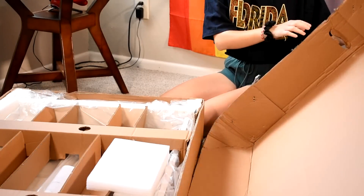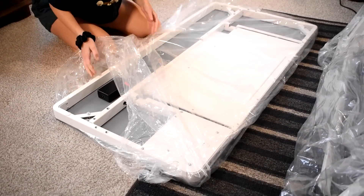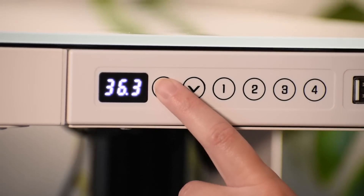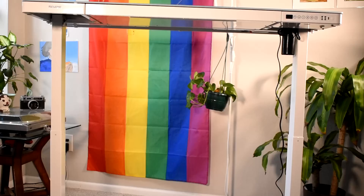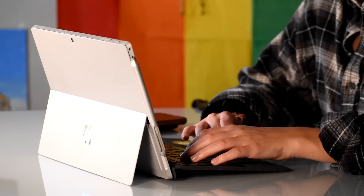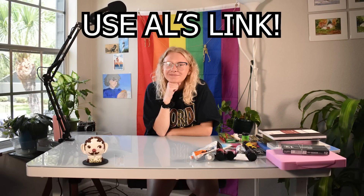Really quick before we start, I want to thank Flexispot for sending me this amazing desk. This is their Kamhar all-in-one standing desk, and I am genuinely so impressed with it. It has a max height of about 48 inches and a minimum of about 28 inches, a keypad with four presets and USB ports, and it's surprisingly quiet when adjusting. As an artist, sitting for hours gets boring, so a standing desk is perfect for things like answering emails and packaging orders. Use my link below to get $10 off your order.